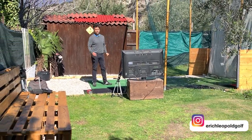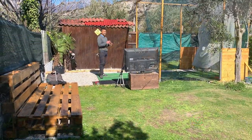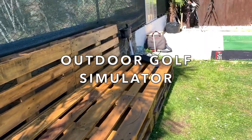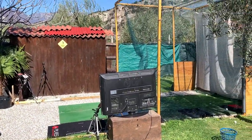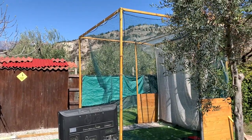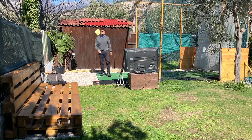All right guys, welcome back to another video. Today I'm going to give you an update on my backyard. I got this little bench here that I built myself. I got the roof as well over here, and a few other things that I want to show you, so stay tuned.